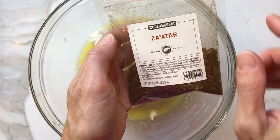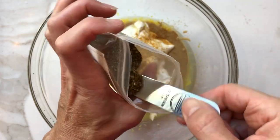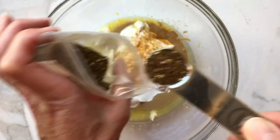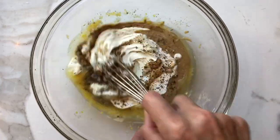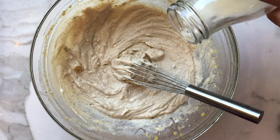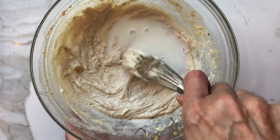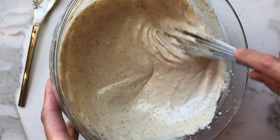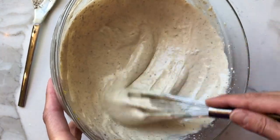Now this is zaatar. I got this at Bed Bath & Beyond — you can also get it online or at Whole Foods. This is a Middle Eastern spice blend. You can give it a whisk. You'll find it gets a little thick from the tahini, so you're just going to thin it with a little bit of milk and whisk as you go. That's the consistency that you want — nice and loose.